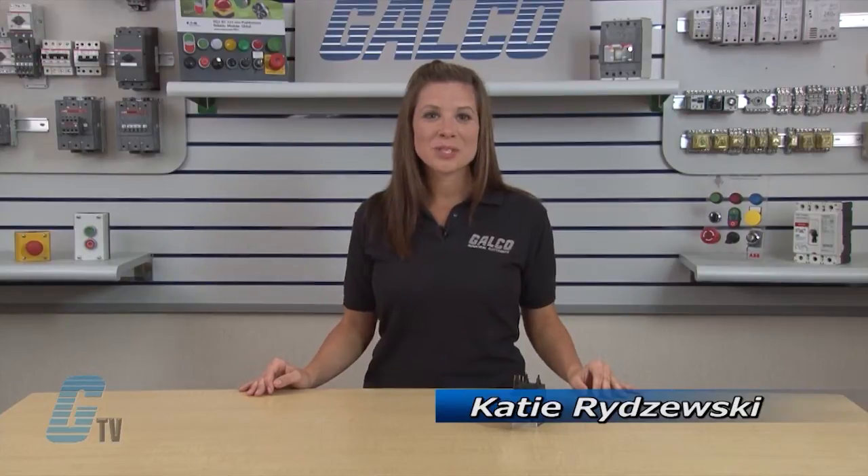Welcome to GTV! Today I will be showing you Eaton Cutler Hammer's XT and C440 Series IEC Electronic Overload Relays.